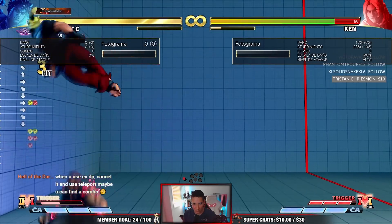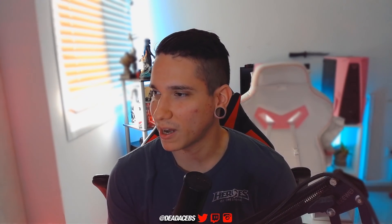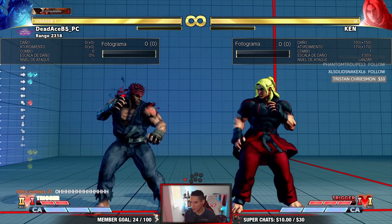I gotta get used to the buttons — I'm still a bit confused by which buttons to press, but I'm working on my muscle memory right now. I'm gonna make another EX tatsu. There you have it! Same combo I do with arcade stick, I'm doing it on this pad which is a wack-ass pad. The d-pad on this controller is weird as shit, and I managed to do it.